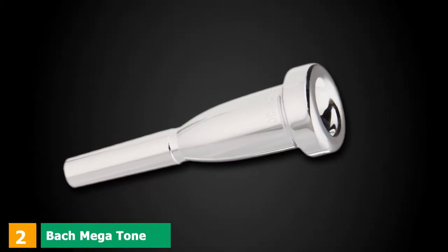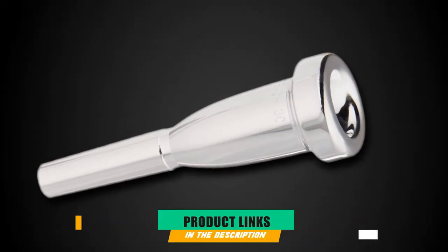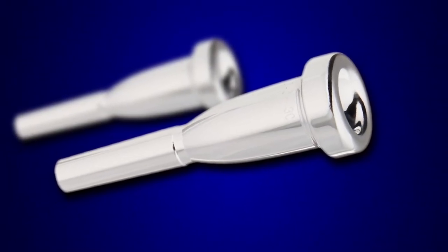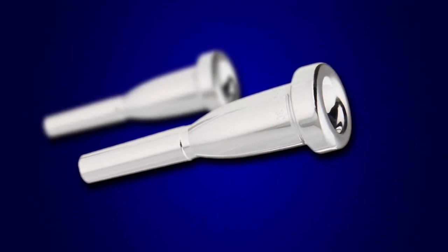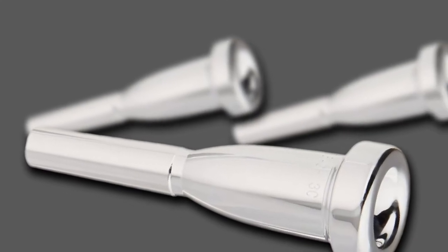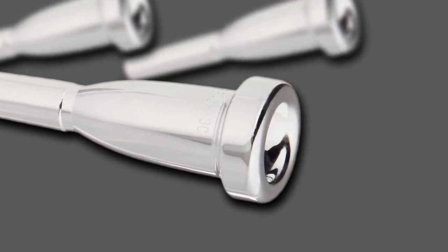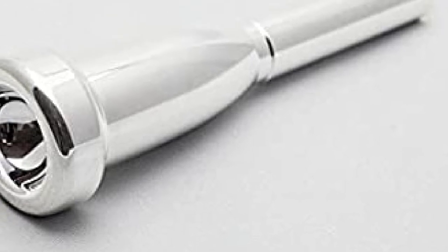Moving on to number 2, the BAW Megatone Trumpet Mouthpiece. Comparing the 3C from their Megatone range to the Standard Series: it is a premium piece that presents the same 16.3mm diameter as the Standard 3C, but the cup has much more depth. This gives the sound a new dimension, and the extended cup length gives it much more presence — enough to accompany a symphony. It is deemed a good all-rounder with a louder, more jubilant vibe compared to the Standard Series equivalent.